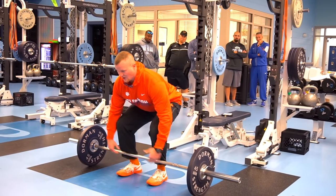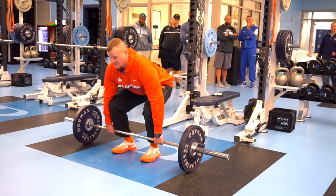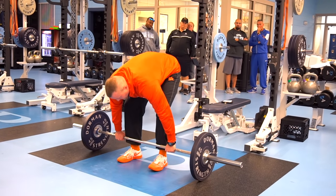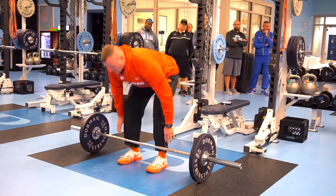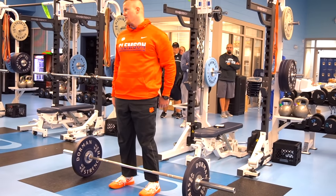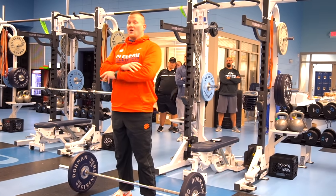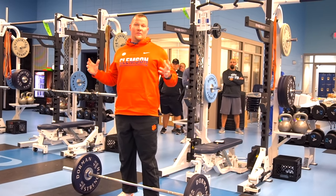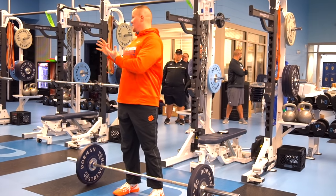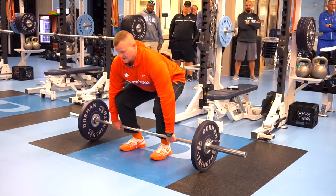We squat down and grab that bar, and we'll hold guys in this position for 20 seconds to make sure they understand. We want a good flat back — we tell them chest higher than the hips, hips higher than the knees. If you don't tell them that, they're going to be in trouble. We don't teach a hook grip. Just like everything in our program, we want to keep it simple and consistent. We tell them to wrap your thumb around the bar — that's a fundamental safety principle we teach when guys come in, and we keep it consistent throughout everything we do. So: squat down, thumb around the bar — that's our starting position.